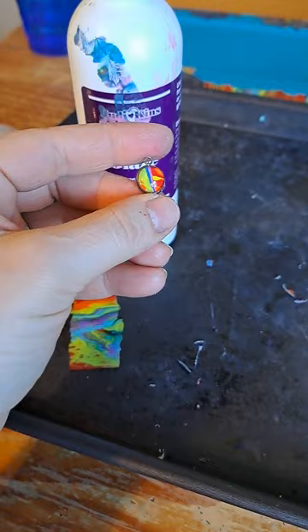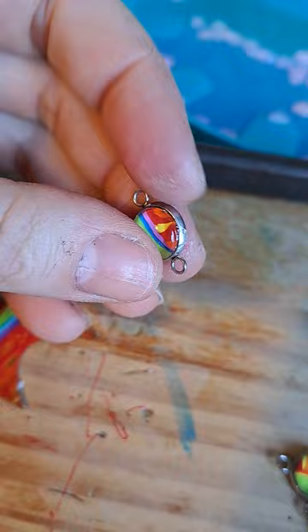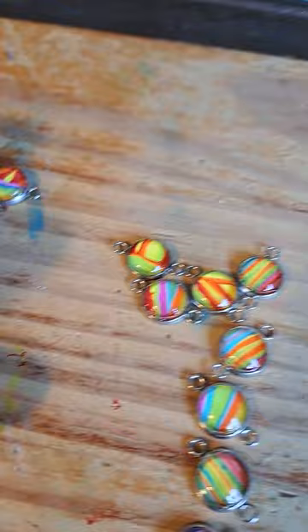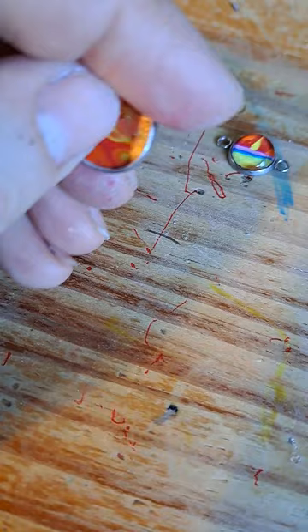First off, it would be lighter, so that's even more perfect for earrings — because that's originally what I wanted these for, was earrings. Look at my fingers, look at all the glue and stuff on my fingers. But I think that this is much more time-effective, and that still looks really cool.